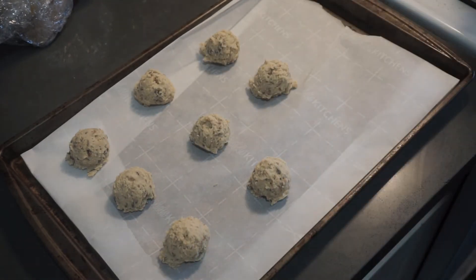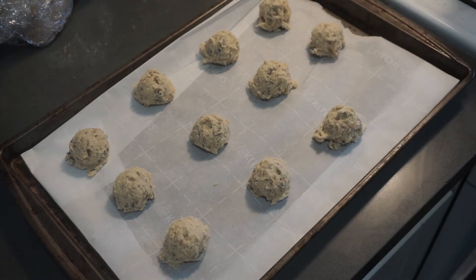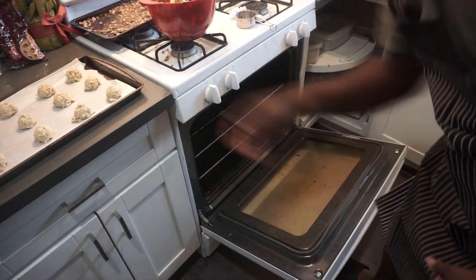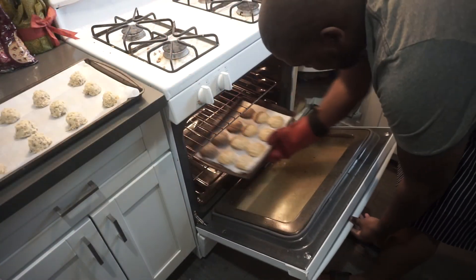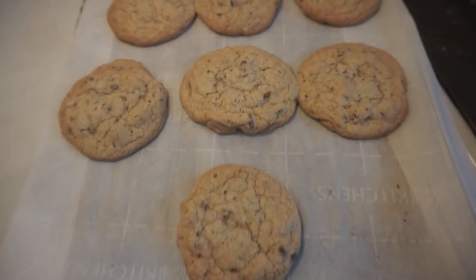After the 30-minute trip in the refrigerator, grab yourself a small scoop or a spoon and start adding your cookie dough onto the cookie sheet. Pop your cookies in the oven and bake them for 14 to 16 minutes until lightly golden brown.